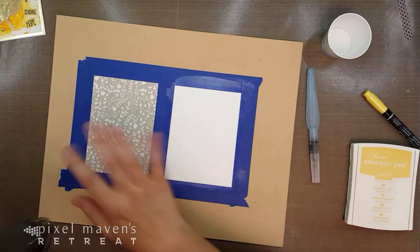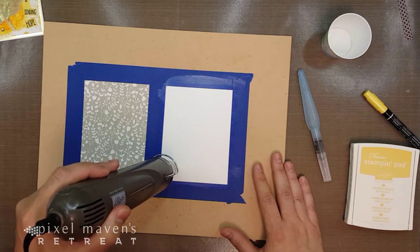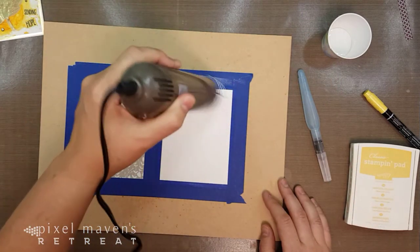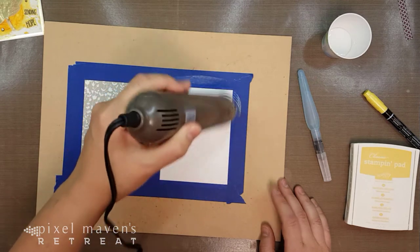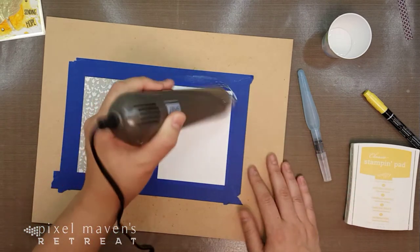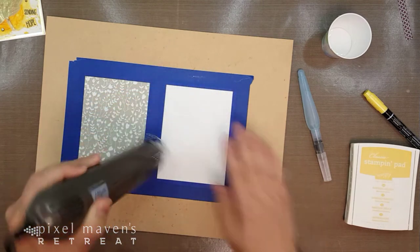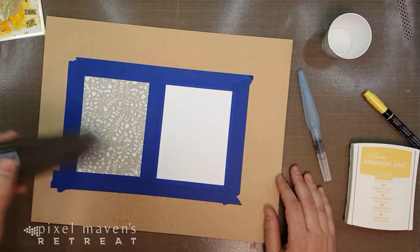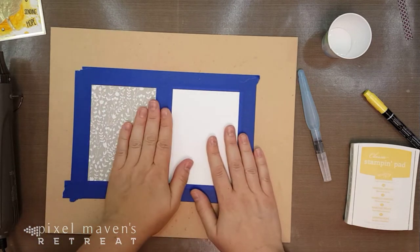I'm going to go ahead and heat set this so it dries. You could let it dry naturally, but for the video I'm going to heat set it. It dries very quickly — you can see on the tape that it's drying very fast. The paper itself will start to lift from the board, but once it's dry it will go back to its flat state because we have it taped down. And it's almost dry. That's all you need to do to prep your paper for watercoloring.